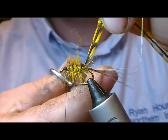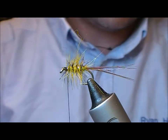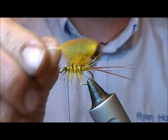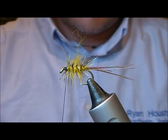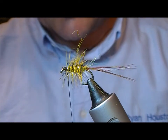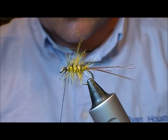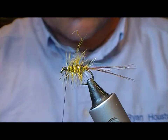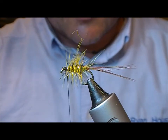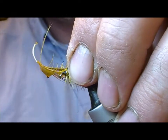Nick that off. Now all that remains is to put on a French partridge hackle at the front. I'm going to use this, which has again been dyed picric, but you can use yellow with a touch of fluorescent yellow and maybe a little bit of olive to get something similar. I'm going to tie that in by its tip.